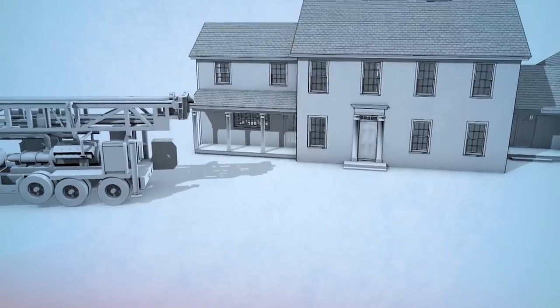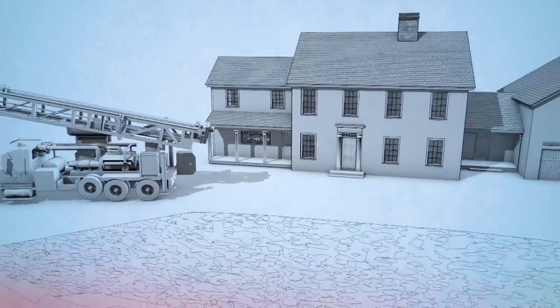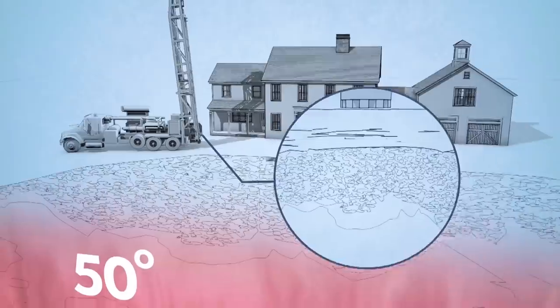Let me explain how it works. No matter what happens outside — if it's a hundred degrees on the hottest day of the summer or minus two degrees on the coldest day of the year — below our feet, about 20 feet down, it's always 50 degrees, and we can use that consistent temperature to great advantage.